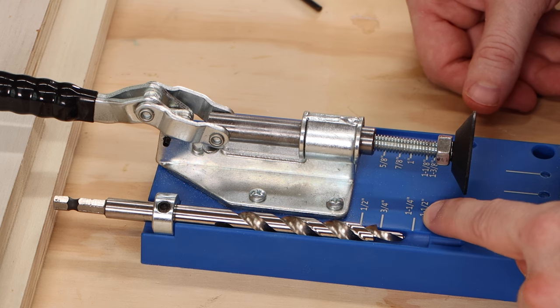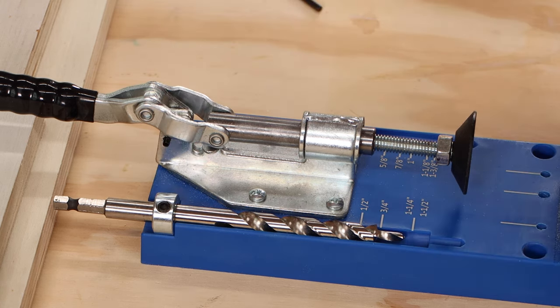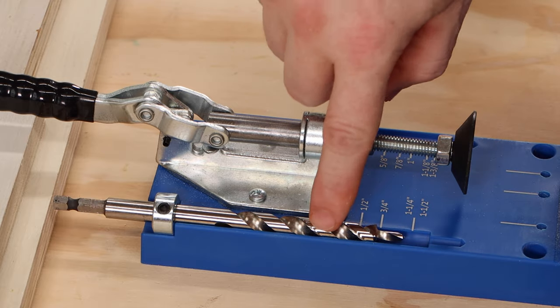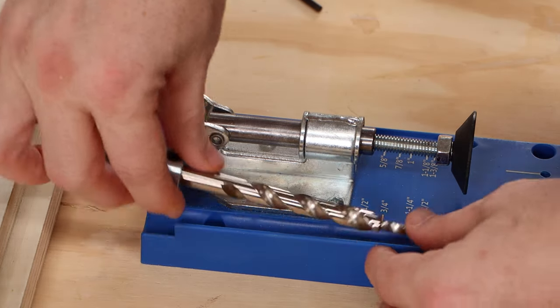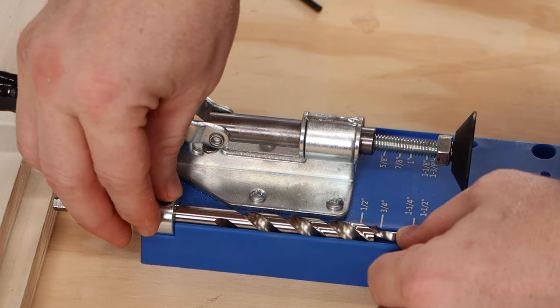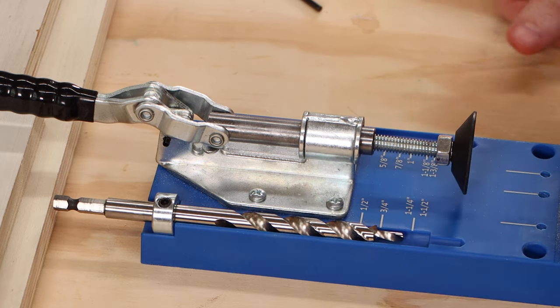This particular jig has markings here that you can set the depth with this collar according to the thickness of your workpiece. I've got three-quarter inch plywood that's actually 23/32nds, so I'll set this just shy of three-quarter. You don't set the tip of the bit — you set the shoulder. So I line that up just shy of three-quarter and then tighten down that set screw and I'm ready to drill.